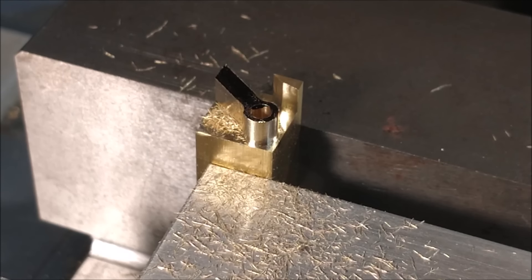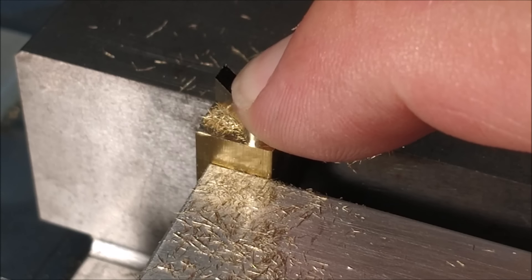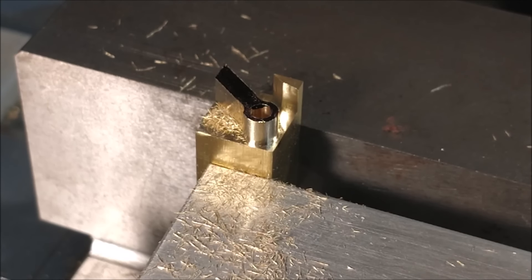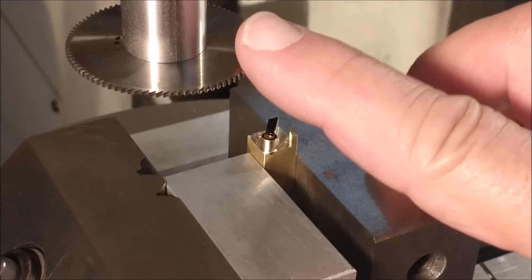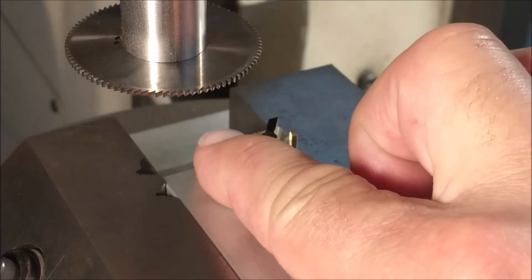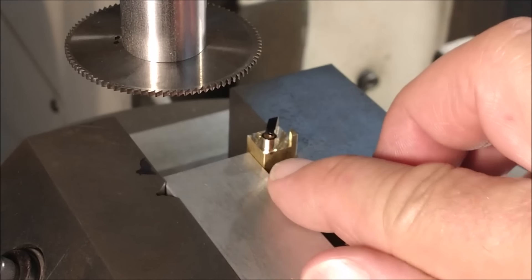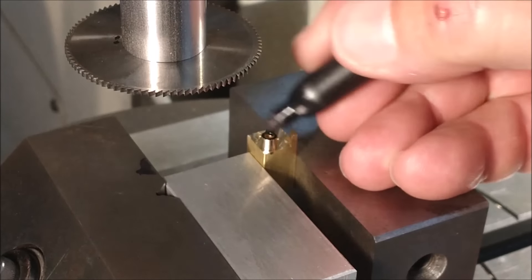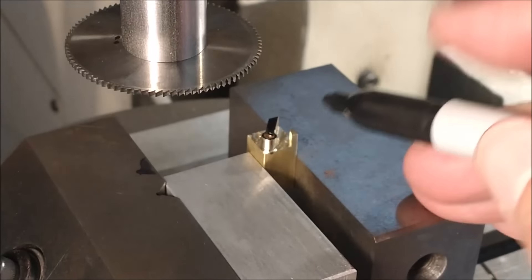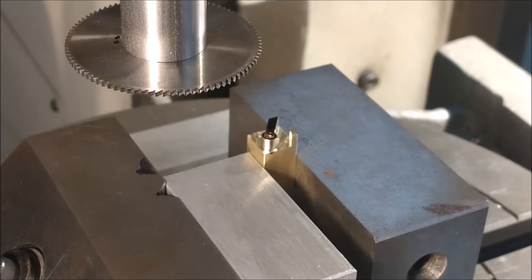Next thing I'm going to do is put a slitting saw in here and make this 0.063 wide, going to the tangent of the two planes that this little arm connects to. I'm going to take the slitting saw, make contact with the stock on the left side and the front — that'll become a new zero and a new zero. I'll then have a dimension I can work to: one pass on the Y and one pass on the X, ending up with a square back where this connects to the much larger piece later on.